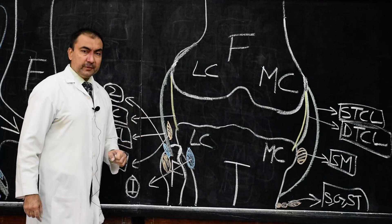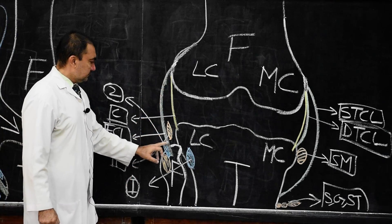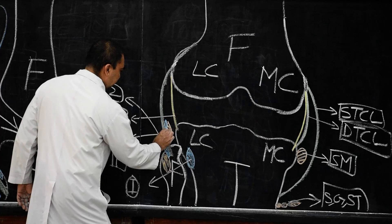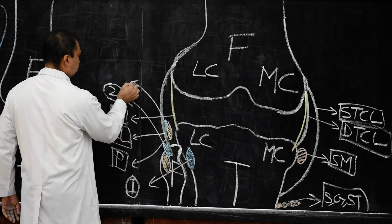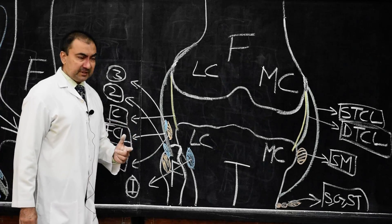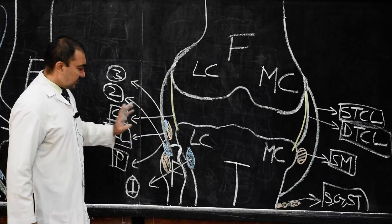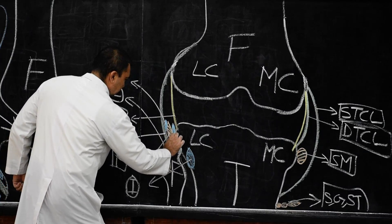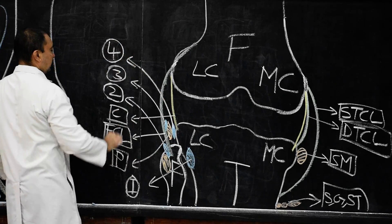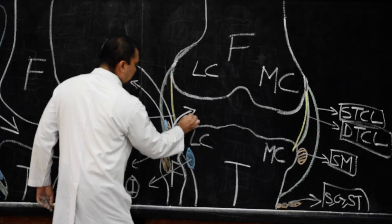The third bursa on the lateral side will be present between the fibular collateral ligament and the tendon of popliteus. The fourth bursa is very important because it communicates with the knee joint — it is present between the tendon of popliteus and the lateral condyle of tibia, and it communicates with the knee joint.